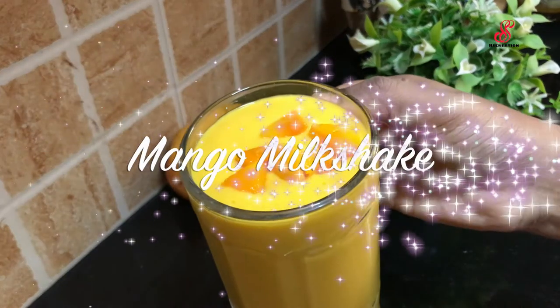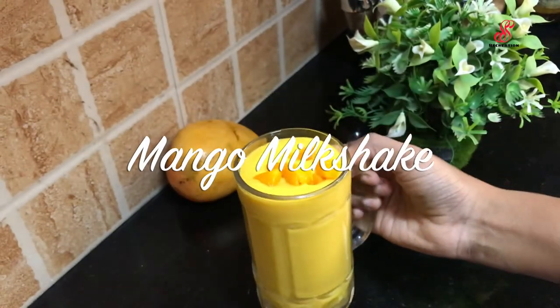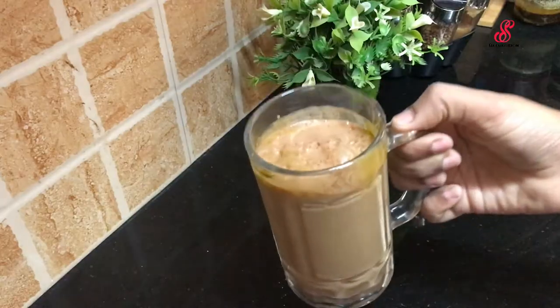Hello friends, welcome to Essess Recreation. How are you today? Let's talk about mango chocolate milkshake.